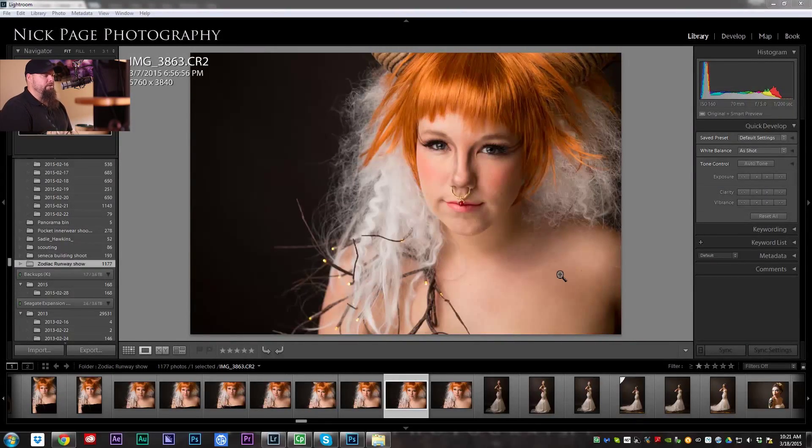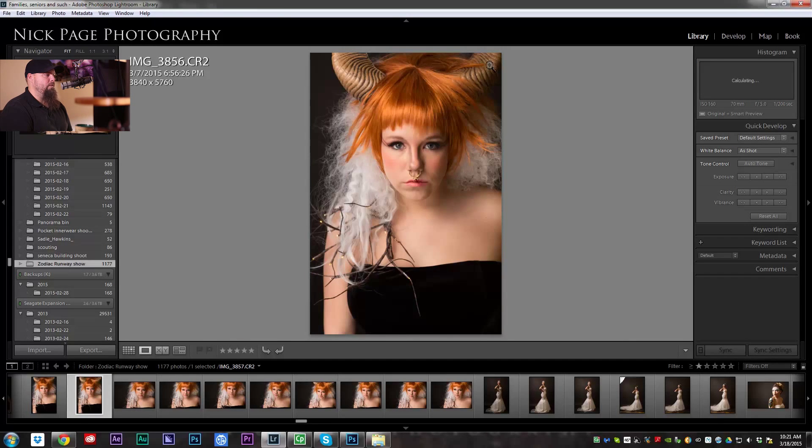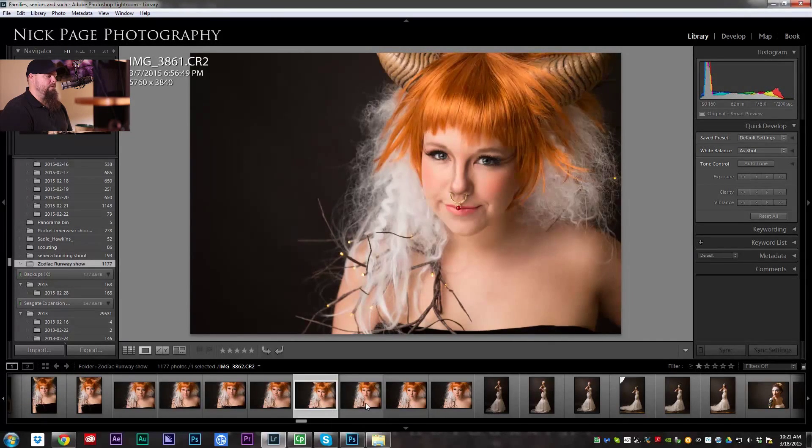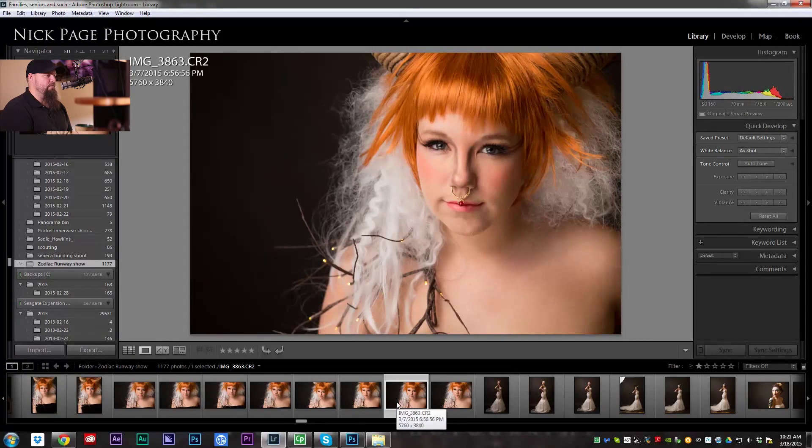So here we are in Lightroom, as always, and we have this portrait. This runway shoot was a Zodiac theme and this was Taurus. You can see she's got some horns and stuff. It was such a cool show to be a part of. So I think we are going to edit — let's go with this one.